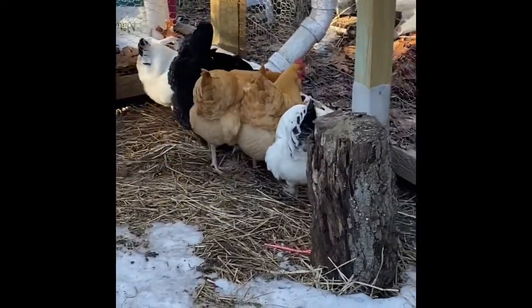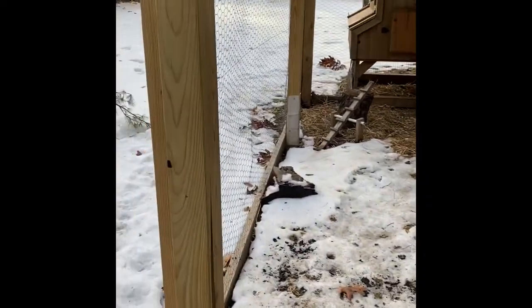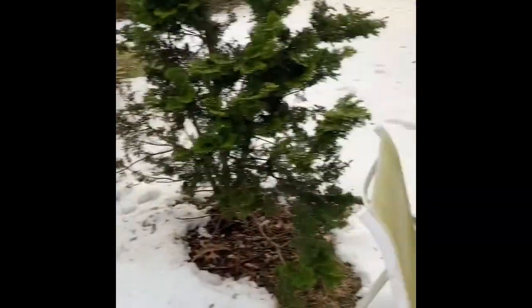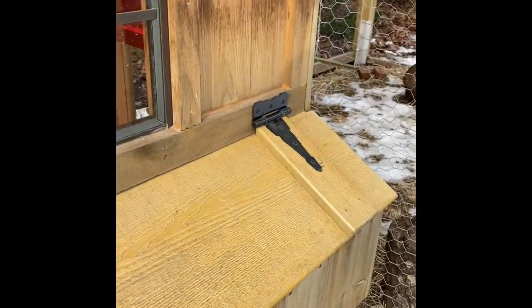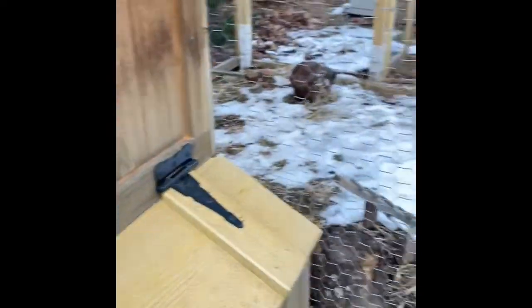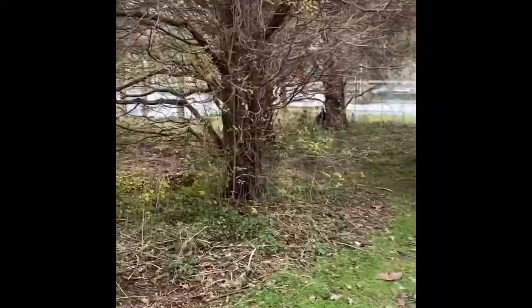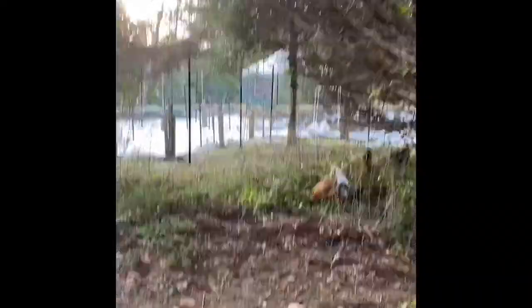I'll leave the gate open so you guys can come back out. They're out and about — let's see how far they've gone this time. We leave the gate open for them, and then in the evening they settle in and come back. This morning I got five eggs, so one of them owes me an egg. Nope, nothing in the coop. They're nibbling on something over there. They're smart — they stay underneath the trees so that the hawks won't get them.